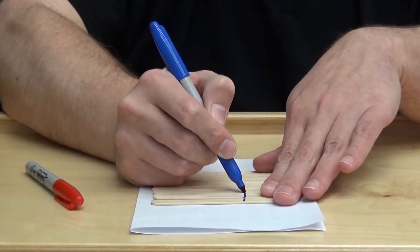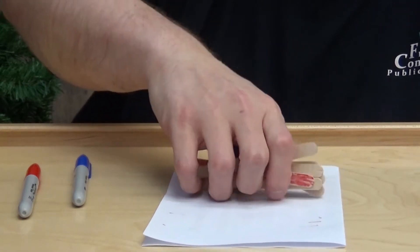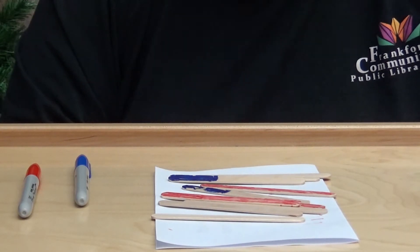I'm gonna go ahead and make my design. Once you've made your design, you can mix up your sticks and then put them back together again. Or you can give them to your friend and see if they can figure out your puzzle.